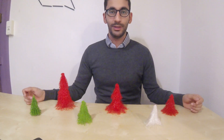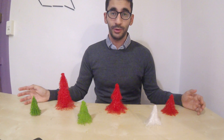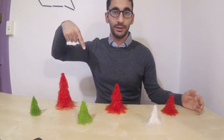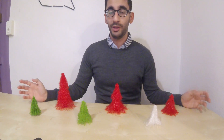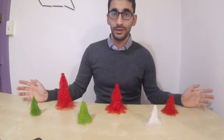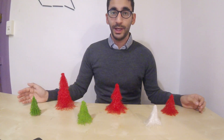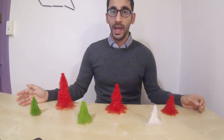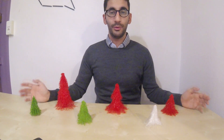I saw these Christmas trees on Thingiverse by Sinjah — I hope I pronounced that right — links down in the description. I realized that a lot of people are having trouble printing these trees with Cura, as it is in Simplify3D normally, so I decided to put my Cura experience into practice and make that design printable with Cura.